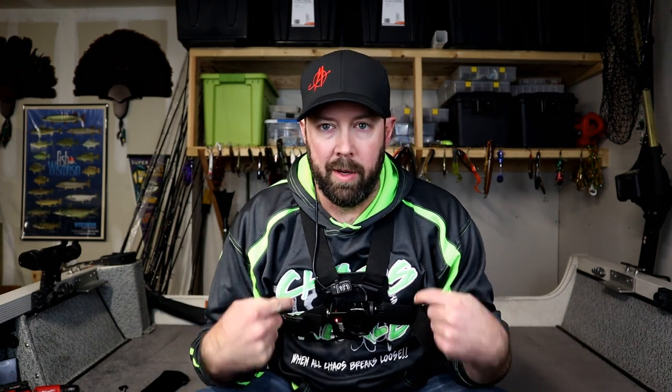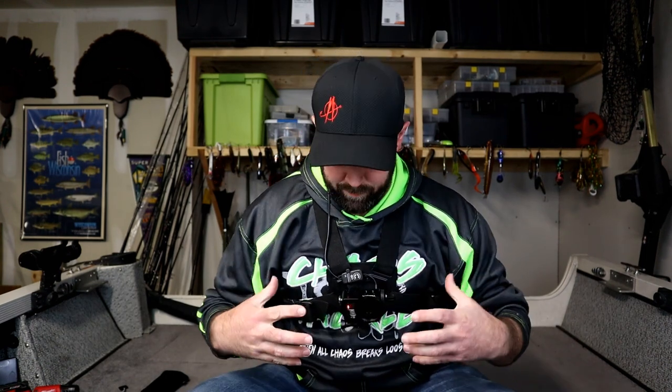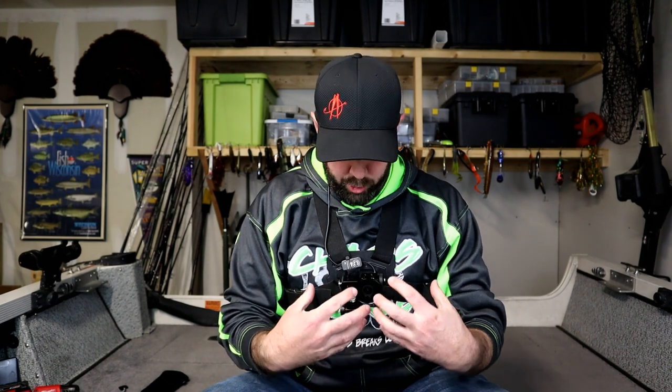First thing we'll talk about is the batteries and when's a good time to use those. By the way, I am wearing my chesty. Sometimes it helps to show things right here instead of holding up to the camera. It's also nice because if the audio takes a hit, I can use this audio — but that's a completely different subject. On to the batteries.